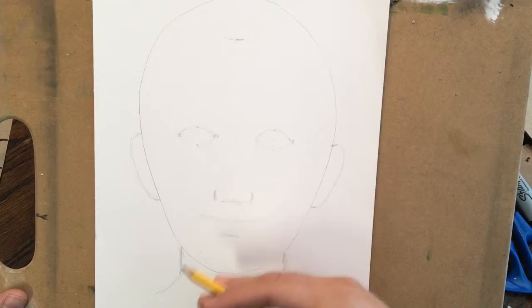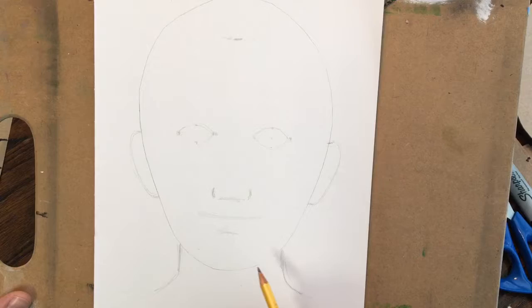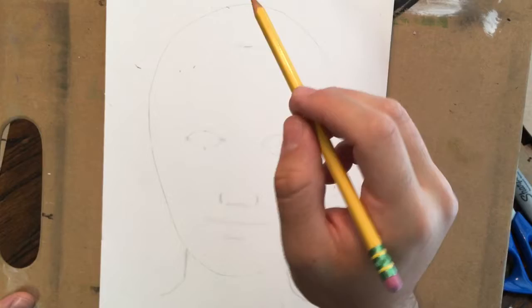We take our blank face template, where everything is very typical measurement, and we're going to start actually drawing the person we want to draw. My person is my niece, and I'm looking at a picture of her out that direction. You want to look at your subject past your drawing so that you're just moving your eyes up and down, and you don't have to keep turning your head back and forth because that'll get confusing.